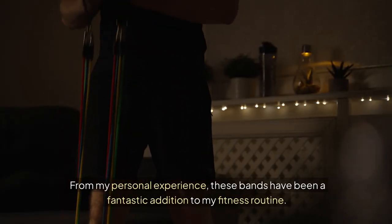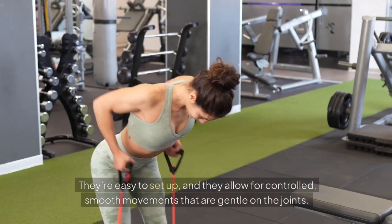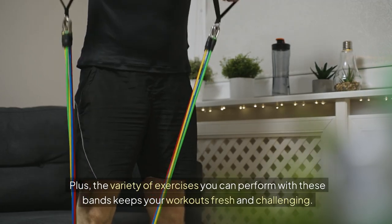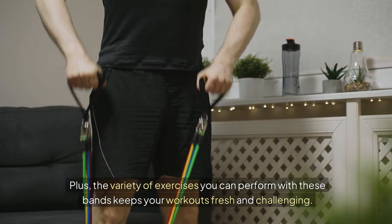From my personal experience, these bands have been a fantastic addition to my fitness routine. They're easy to set up, and they allow for controlled, smooth movements that are gentle on the joints. Plus, the variety of exercises you can perform with these bands keeps your workouts fresh and challenging.